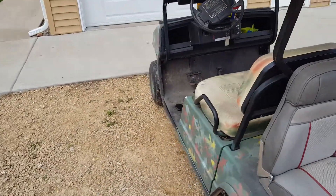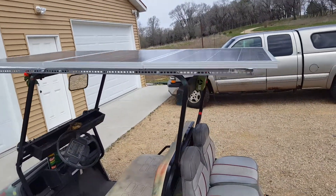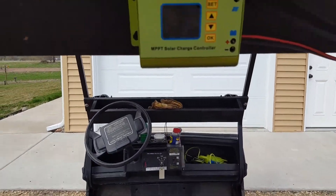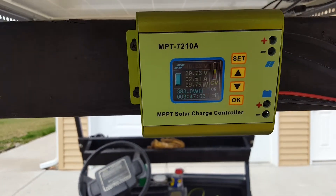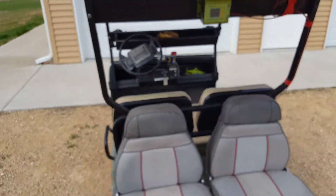I got my golf cart here, a nice little parked car with a 36 volt system — I installed solar panels. The main purpose of this video is just to show you what I've got producing. It's a little overcast today, so we're only putting out about two and a half amps, about a hundred watts. I'm going to clean off the panels here.